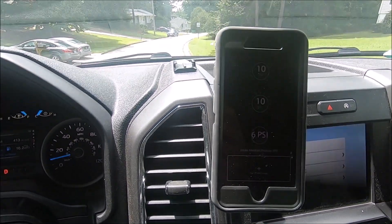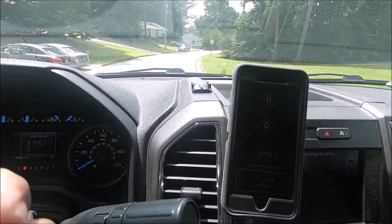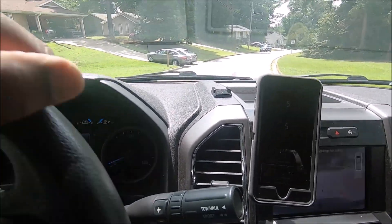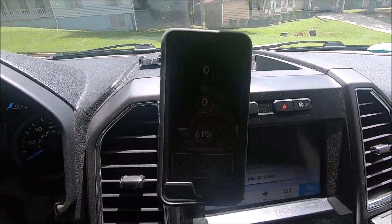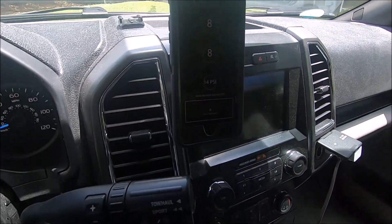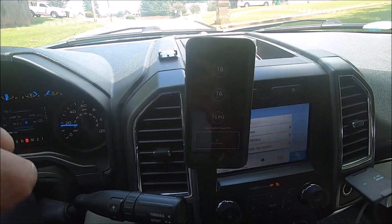How can you read the parameters of an engine when it never recognized a 2.7, never asked if it was a 5.0, didn't say anything? And I'm quite sure this truck is not putting out six pounds of boost at idle. Yeah, this ain't it.